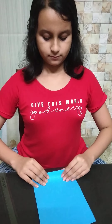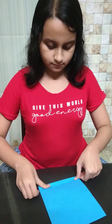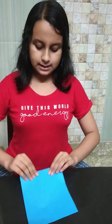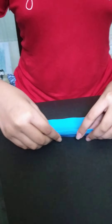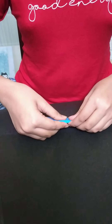So we have cut the paper into half. Now we will fold it from two sides — once from this side and once from this side. Again from this side, again from the other side. So we are folding the full paper like this.